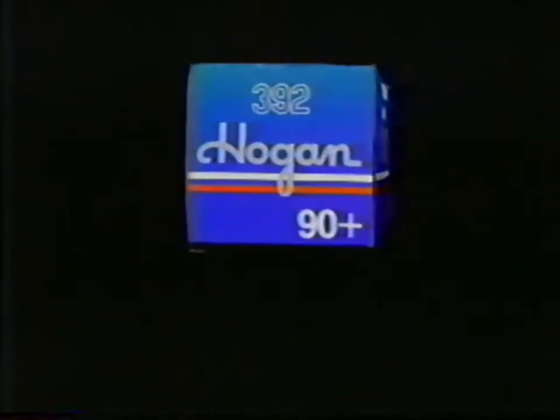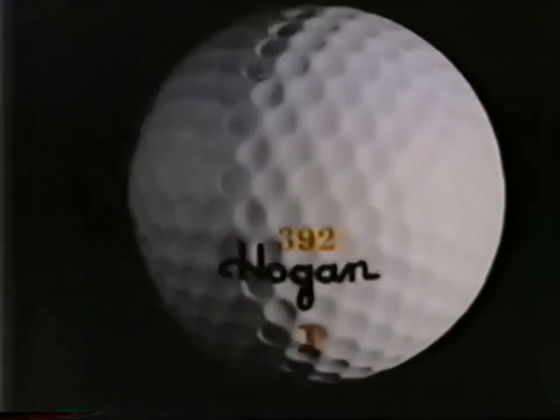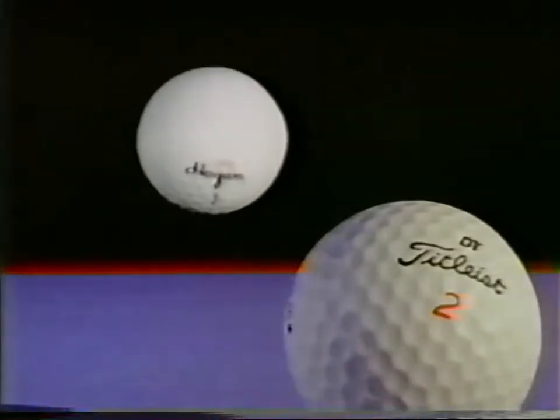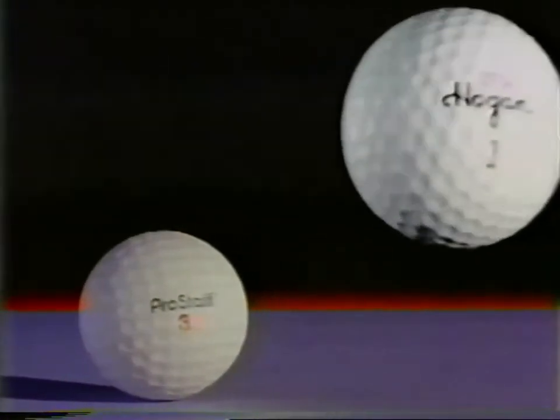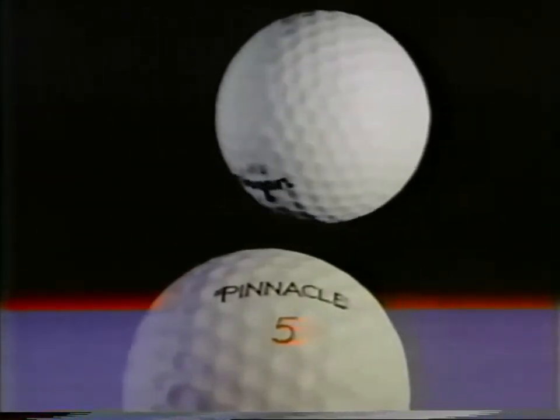Now, a ball that dares to give you guaranteed overall satisfaction. The new Hogan 392. Compare its overall performance to this. To this. To these. To any ball you play.